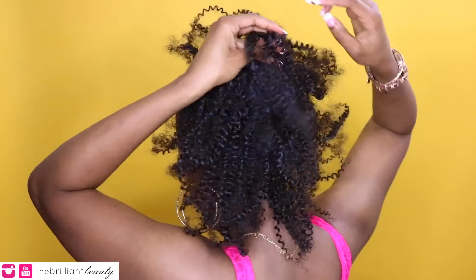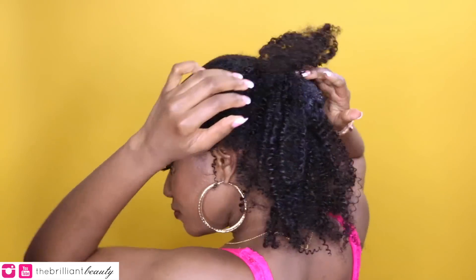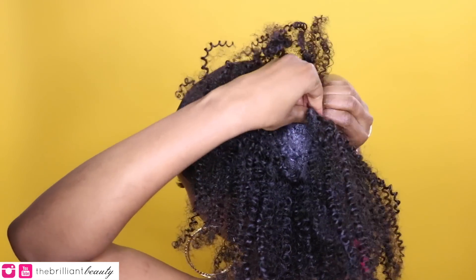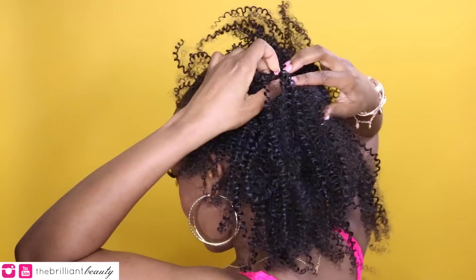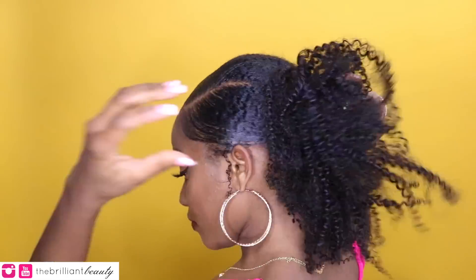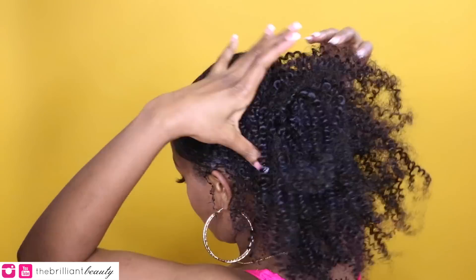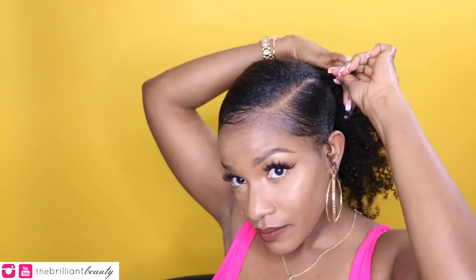I'm also going to pin some pieces in the middle where my bun is to conceal my hair so you won't be able to tell. Then I'm going to wrap a piece of that extension hair around the bun so that the beginning of the wefting does not show. I'm doing a puff, but you can also do a sleek ponytail if you want to add some extensions to the end. You can put your own hair into a bun, or if your hair is long or thick enough, you can just leave it out. The style options are always endless with natural hair.